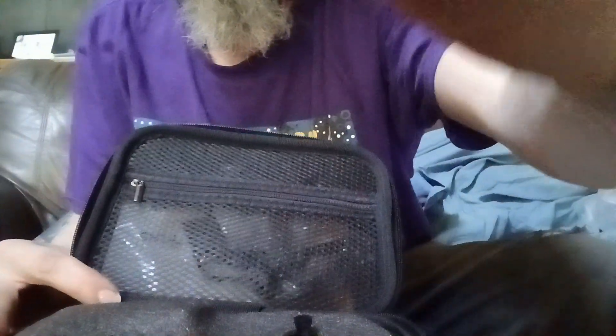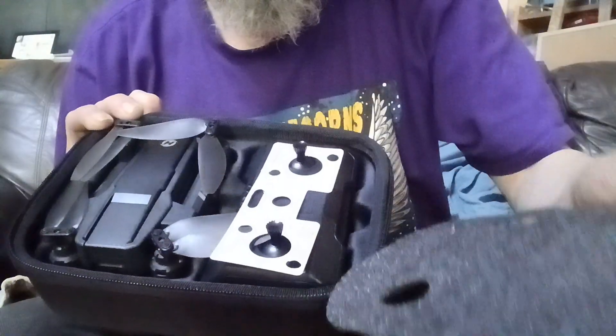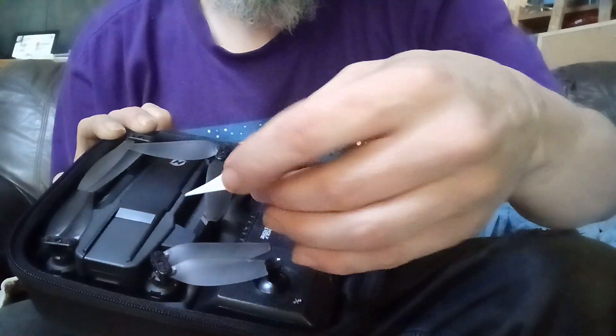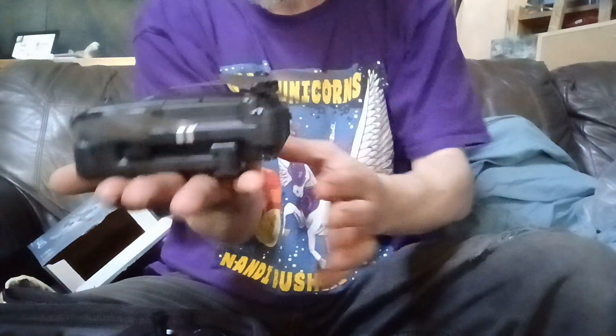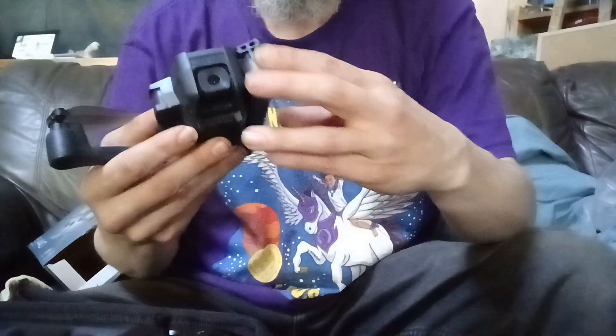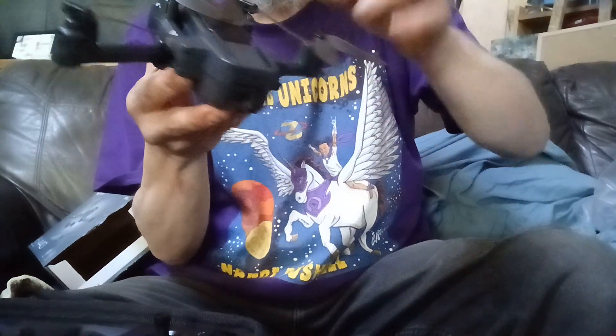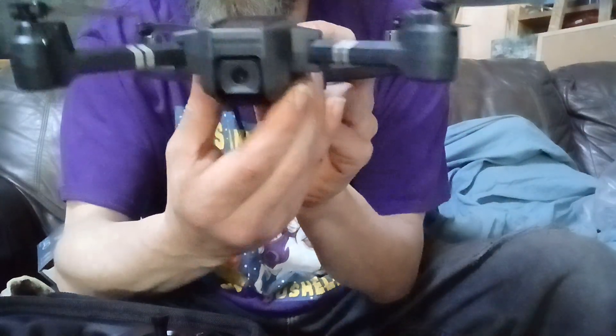Here's how to use the controller. Let's just take it out — this is a pretty small little guy. The arms snap out. That's what it looks like when it's all loaded up, and there's the camera right there.